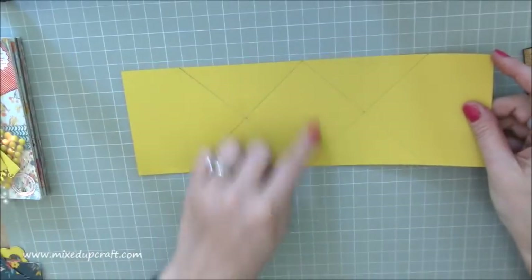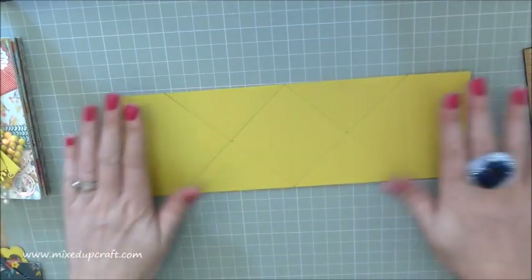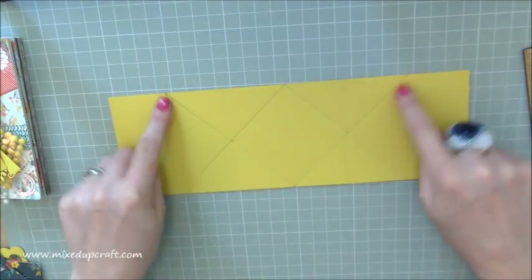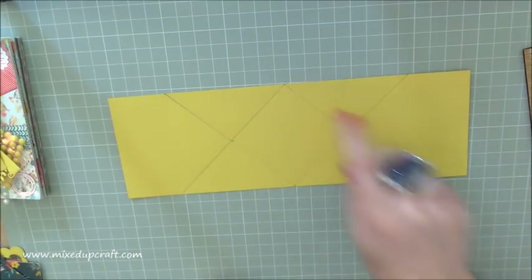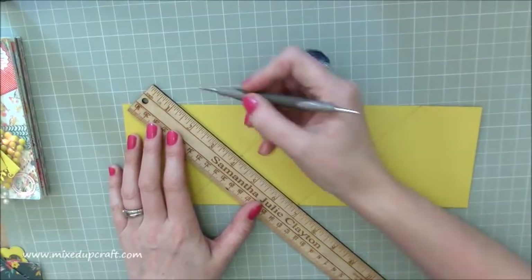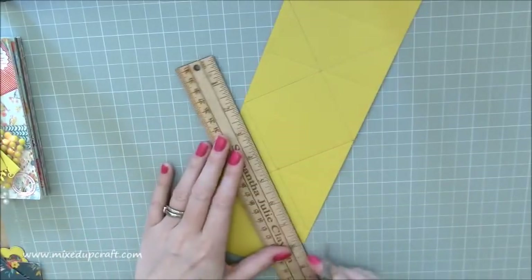So that's what you should have — these two big crosses. We're now going to score over those crosses. I just wanted to draw it in pencil so you can see what you should have. You've got two rectangles either side with nothing, and then two big crosses that join, forming a big square with a diamond in the middle. Now just score all of those lines — hold your ruler down right the way across from point to point and score.